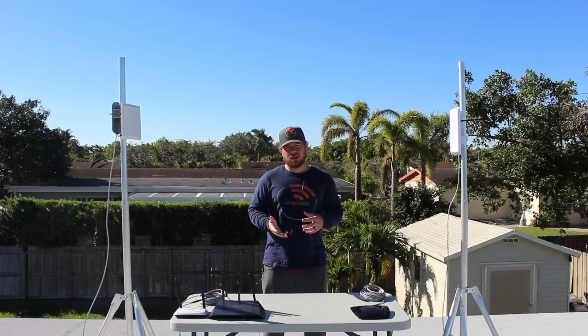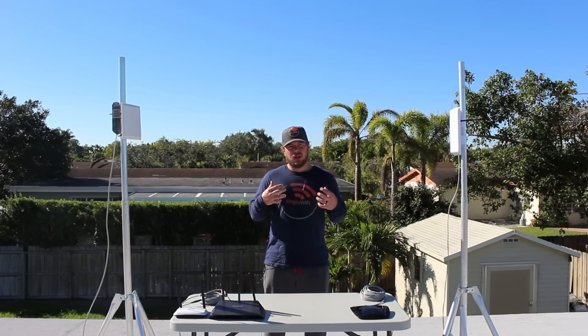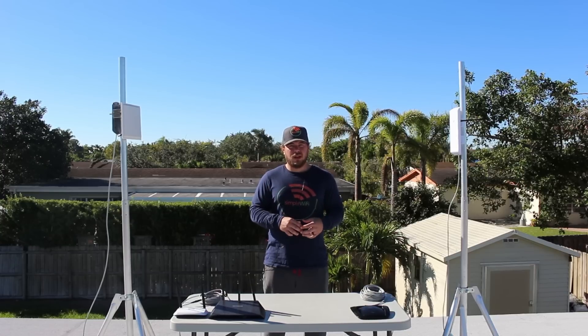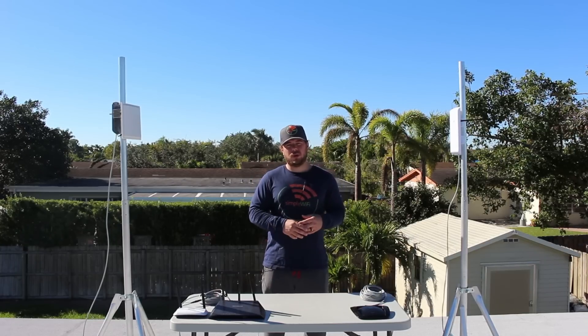We really recommend this option, because it's a lot easier — there's no networking or actual tech stuff involved. It's just physically putting a connector onto your router and then sending the signal up to a new antenna.